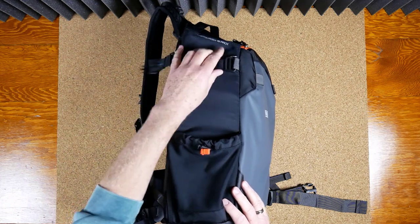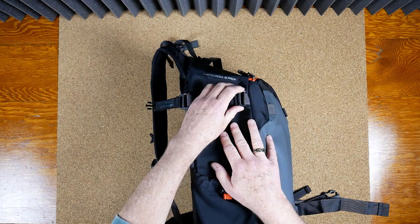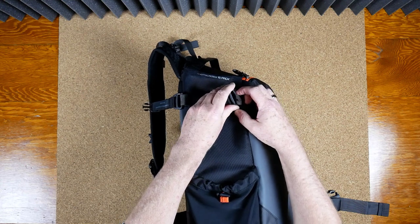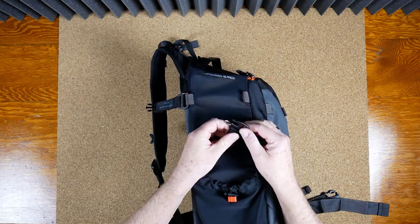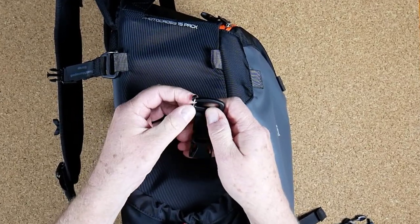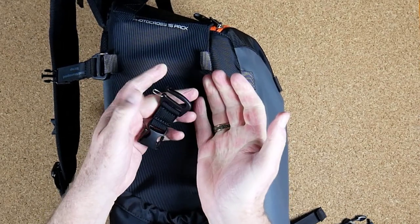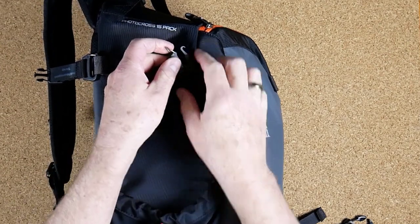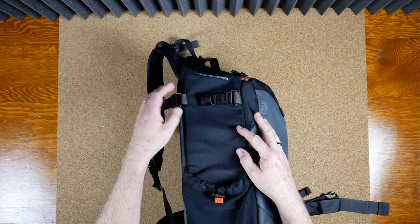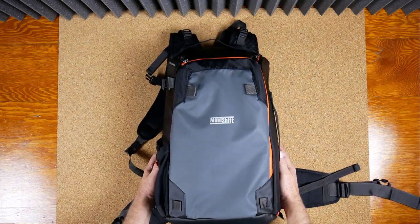One little item I wanted to show you: a lot of people struggle with these clips. There's a little trick — if you push the metal forward and then push the plastic down, they come off really easily. So the trick is just push the metal forward first, then push the plastic down, and they're almost effortless to get in and out. If you're struggling with them, you're likely doing something wrong. There are two sets of them — one for the top loops and one for the bottom loops, or to use the bag on the side.